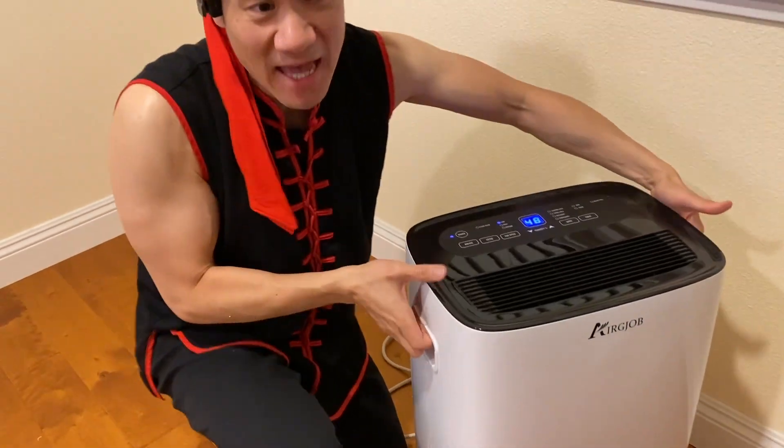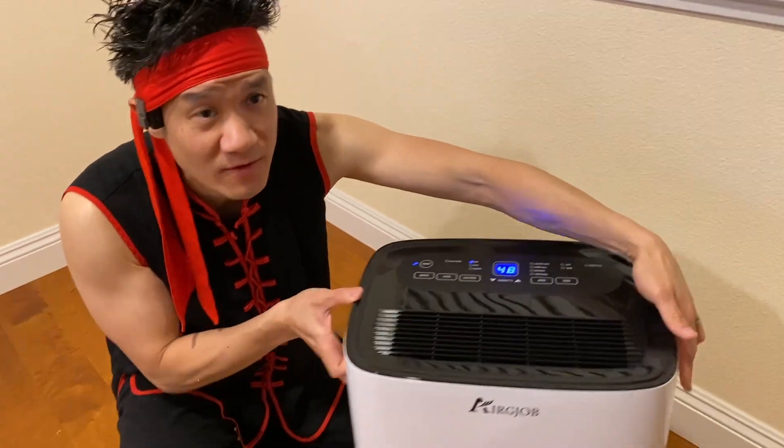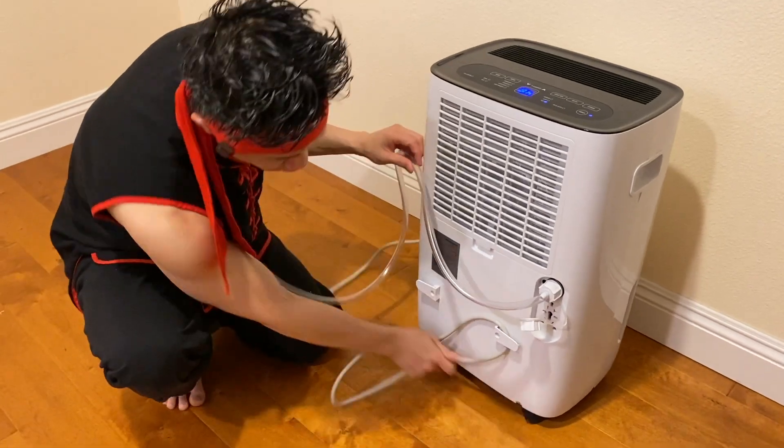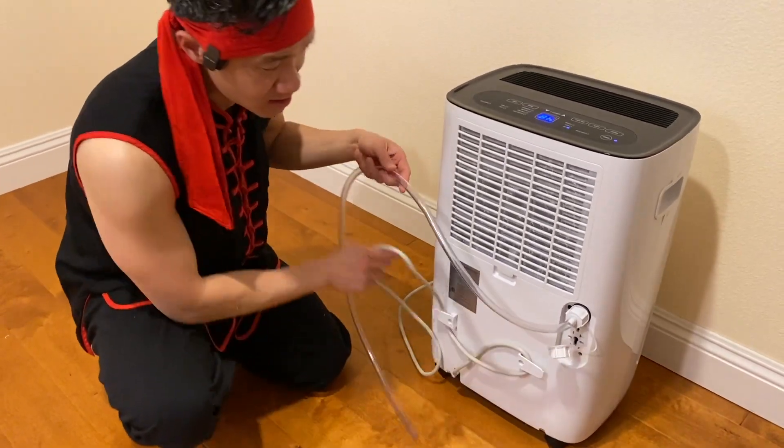The unit is a little bit heavy, but it has wheels, so you can move it around very easily. And of course, there's nice cable management right here to store the cable when you are not using the unit.